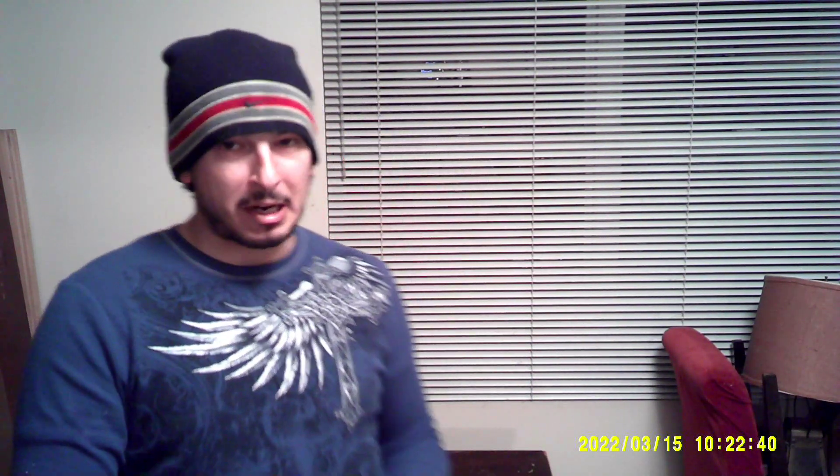The second thing I got — I know what it is but I'm not going to tell you guys. I'll open it up and let you see it for yourselves. I ordered this off of Marketplace. I saw it and said, you know what, I want that, so I bought it.